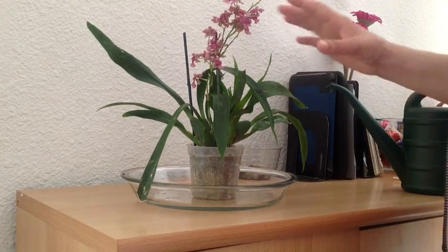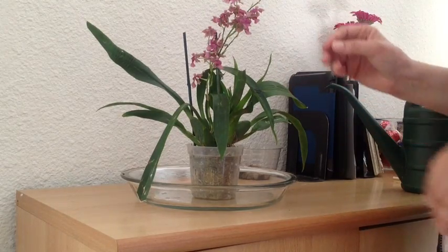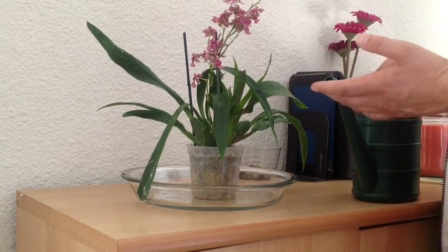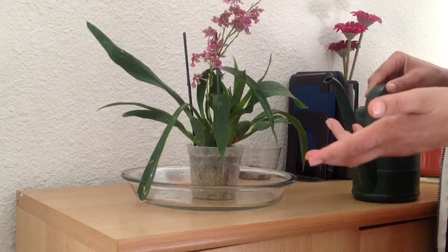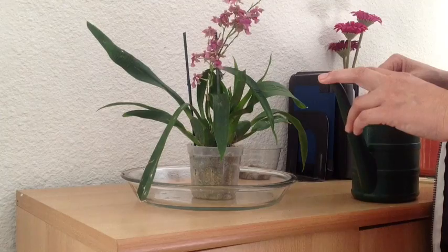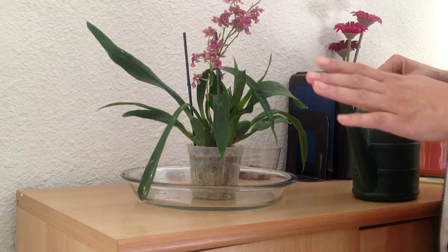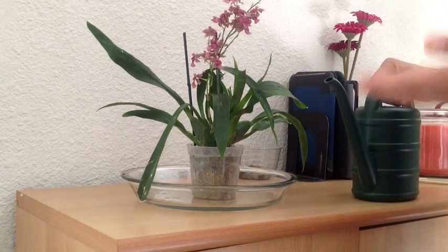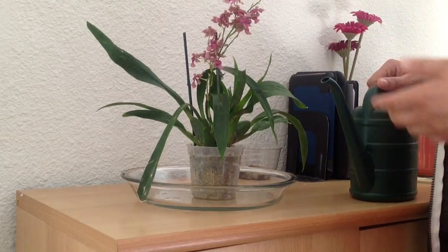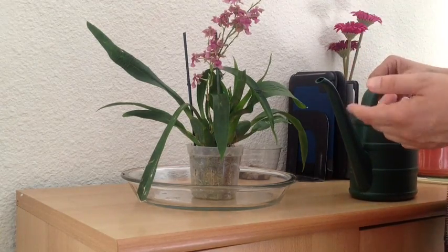For orchids planted in moss, I pretty much like to do the pour-through method. I like to use purified water — reverse osmosis or distilled water. You can use tap water; just let it sit out for 24 hours if you're worried about it, or if you've got really good water, just pour it on through. If you're going to use bottled or distilled water, make sure you're using a fertilizer with added chemicals specifically designed for those types of waters, so you're not losing too many of the minerals the plant actually needs.